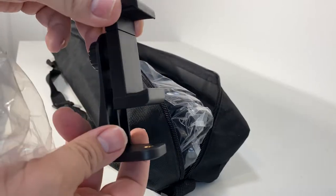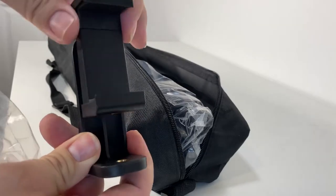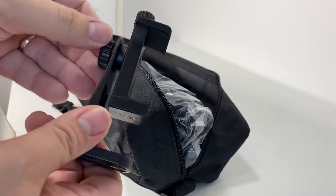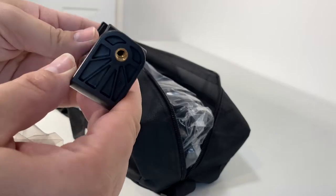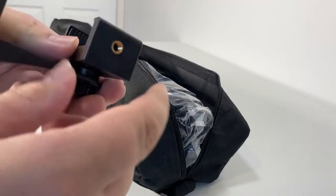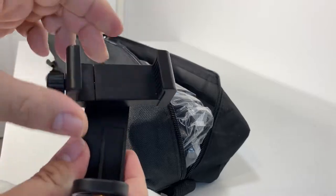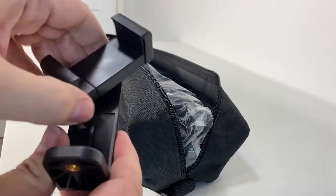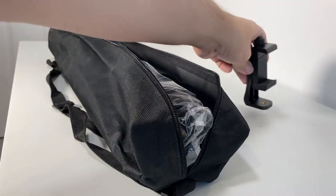First of all we've got a phone holder included. This is the type that screws up and down — it's not the spring-loaded type, which I find tends to break. It's branded with the SD name and uses a screw mount. You can also take a piece off and screw that in individually, and it has a full rotation range so you can get the angle you want, sitting on top of the tripod.